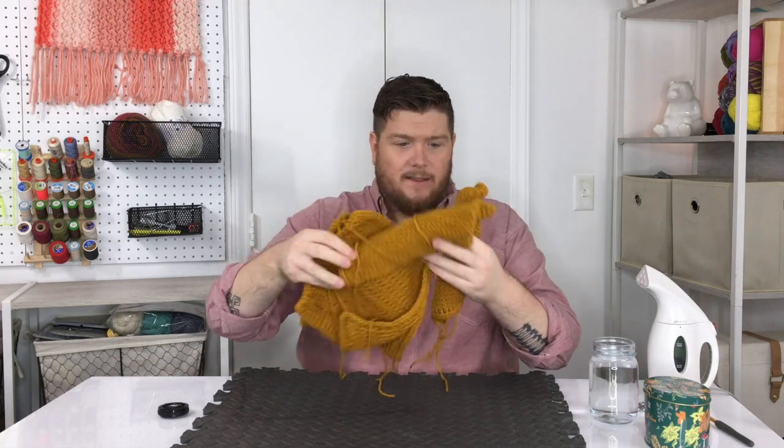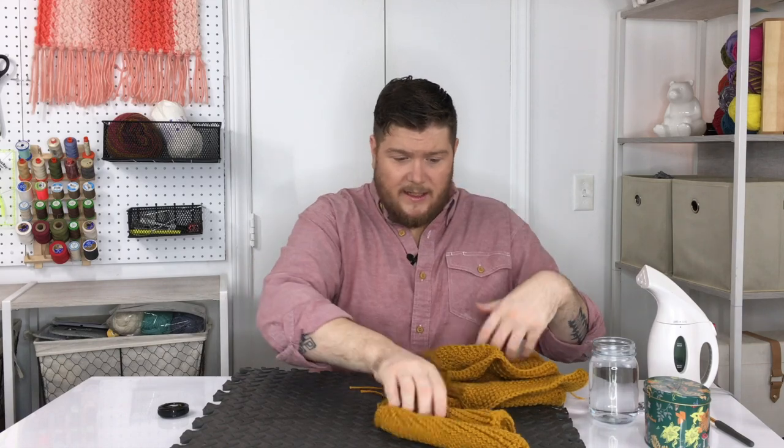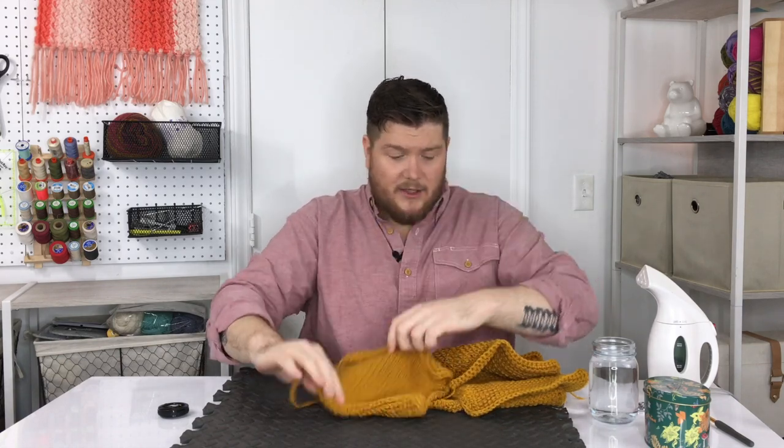One of the biggest questions I get with a sampler afghan is: what do I do when my blocks aren't all the same size? That's totally normal. We've been doing a variety of stitches, and with Tunisian entrelac we used a standard crochet hook instead of a regular Tunisian hook, so things can get a little iffy. I have four different blocks here: a Tunisian simple stitch, a reverse stitch, a double stitch, and a knit stitch.